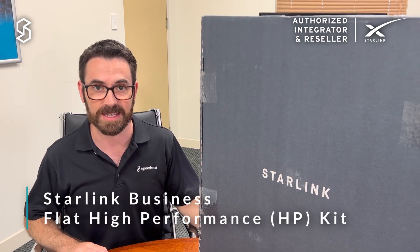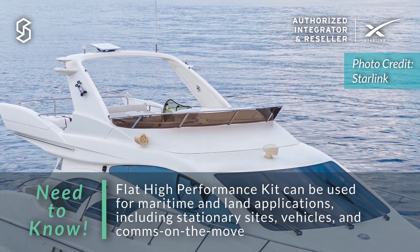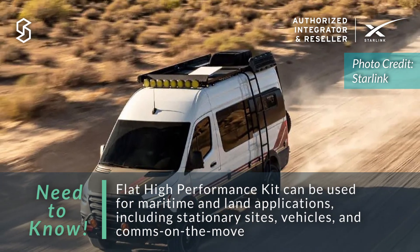Hi everyone, Sean from Speedcast back here again. Today I've got some more Starlink boxes to show you. It's the maritime antenna, officially known as the Flat HP Kit. The Flat HP Kit can be used in a maritime environment or on vehicles for comms on the move.